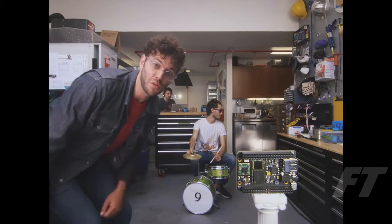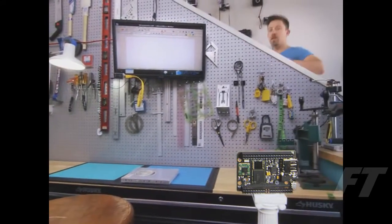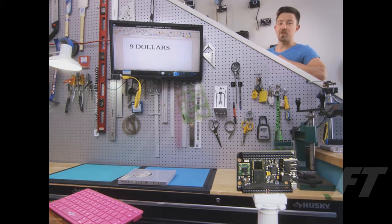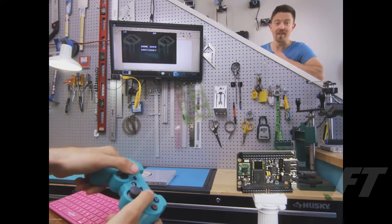This is CHIP, the world's first $9 computer. Connect over composite, VGA, or HDMI. CHIP does computer things. Save your documents to CHIP's onboard storage. Surf the web over Wi-Fi. Play games with a Bluetooth controller. But wait, there's more.